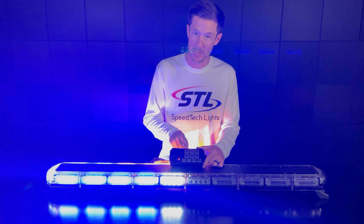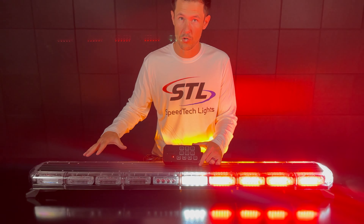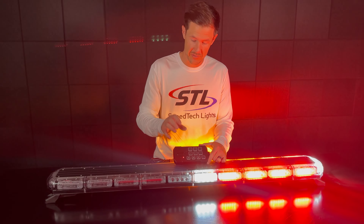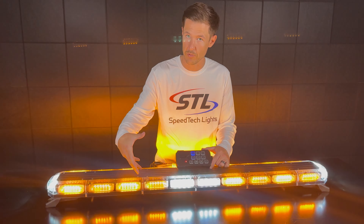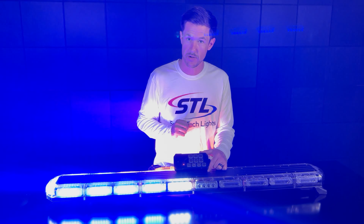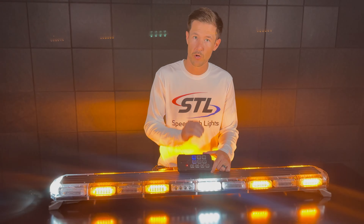We offer these units in amber, red, blue, green, and clear multicolor. If you need a custom color setup for your vehicle, we have our customization tool on the product pages. For example, here I have our K-Force 36 in a green-clear multicolor setup, our K-Force 47 in a red-blue multicolor setup, and our K-Force 55 in an amber-clear multicolor setup.